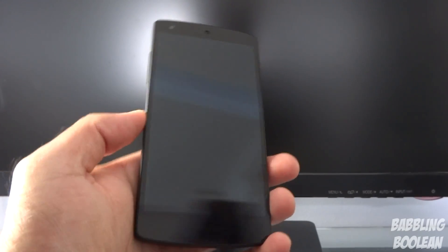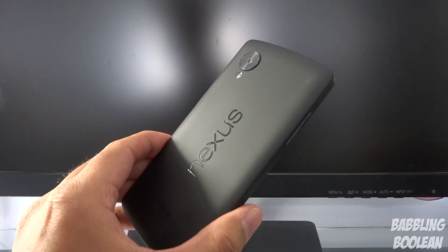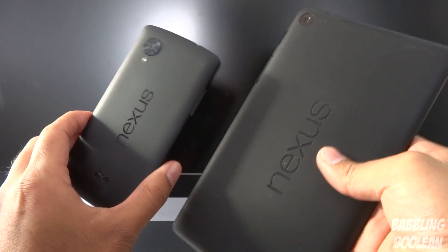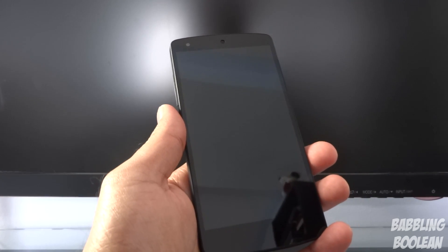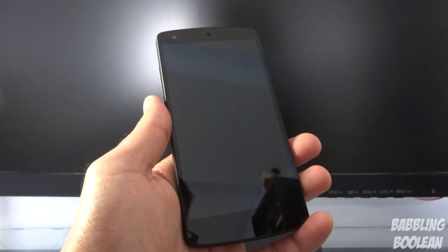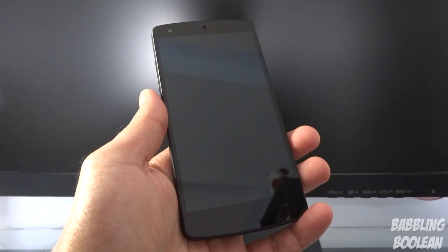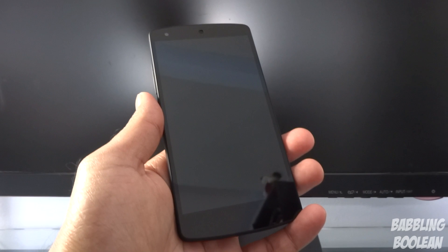Hey, what's going on everyone. In this video I'm doing a review of the LG Google Nexus 5 phone. Before I start, you'll notice it looks like the mini version of the 2013 Nexus 7 tablet. If you want to see a proper gaming demo, sample pictures and videos from the camera, or a video on how to unlock the bootloader and root this device, those will be in separate videos. Links are in the video description.